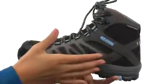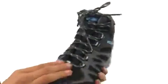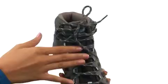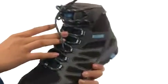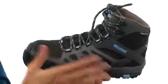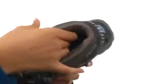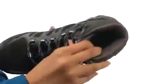This shoe features a breathable mesh upper with leather overlays for added protection. We also have a mid-cut design that protects the ankle and offers additional comfort and support. We do have a lacing system that gives you a nice and snug fit, as well as a waterproof membrane that keeps out those wet elements to keep those feet feeling nice and dry.